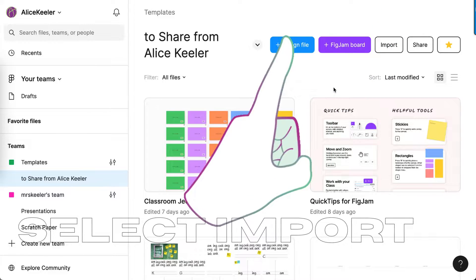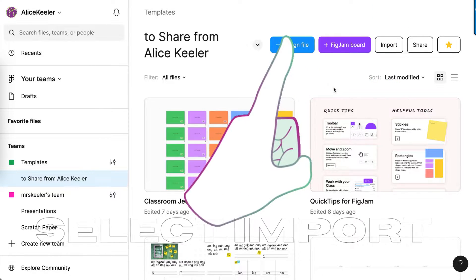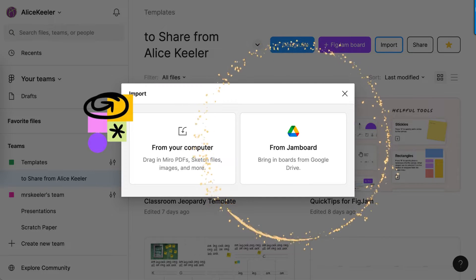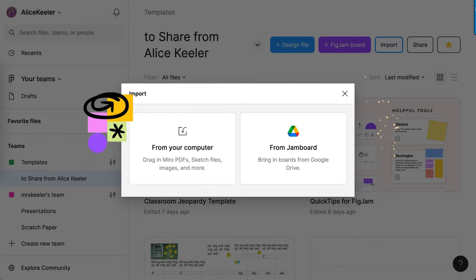When you go to figma.com, just click on the import button. When you click import, it says 'From Jamboard.' Just click on 'From Jamboard.'